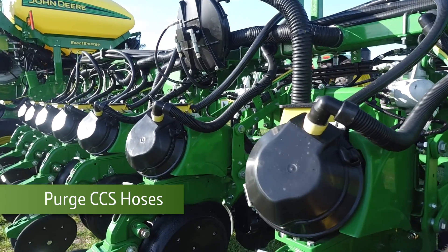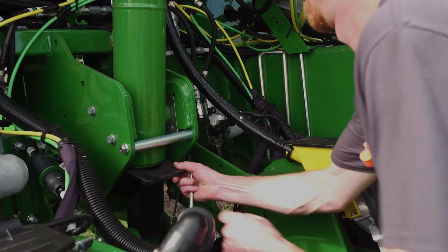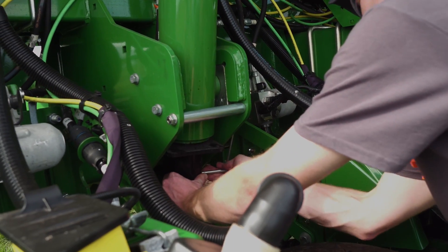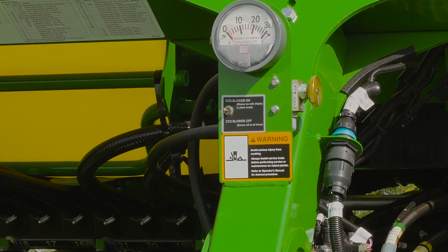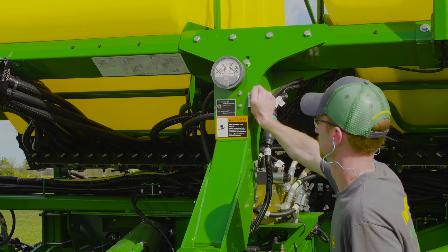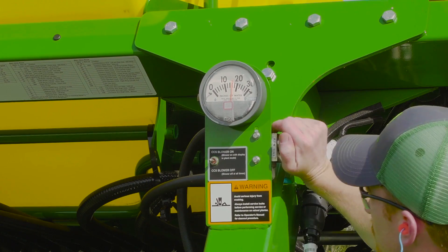To purge CCS hoses with the planter in the raised position, install service locks and place the frame SEV in down D10. Press the CCS blower switch to start the blower. Turn the flow control knob counterclockwise to increase blower speed in order to fully purge the hoses.